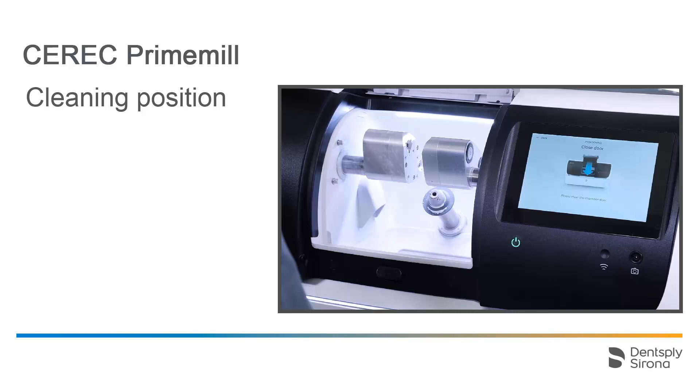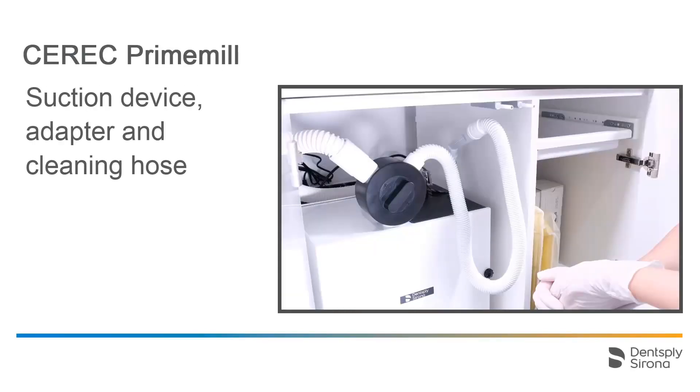Next, we will show you how to set the suction unit so that the chamber can be cleaned with the new cleaning hose. The suction device, the black switch, and the cleaning hose are not included in the standard delivery of the CEREC PrimeMill and can be ordered separately. To begin with, the suction unit should be turned off.